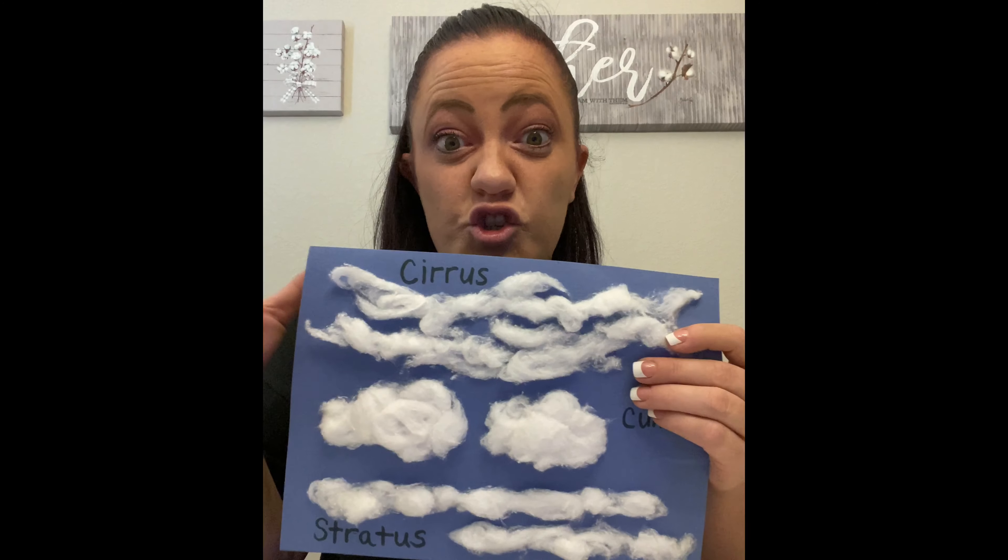Have you ever sat outside and looked at the clouds to see if you can see anything in them like dragons and turtles? It's pretty fun — give it a try. Have you ever wondered why there are clouds behind where an airplane flew? Those are really actually clouds. The hot exhaust from the airplane hits the cold air and creates ice crystals, which make clouds. Pretty cool, huh?